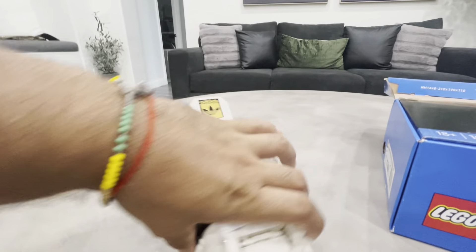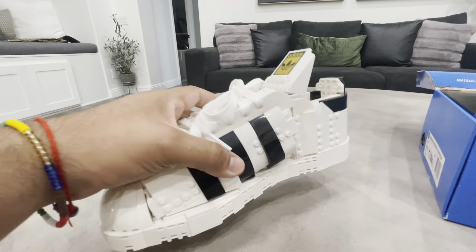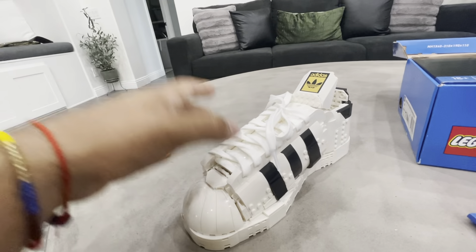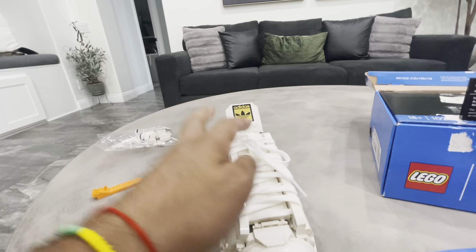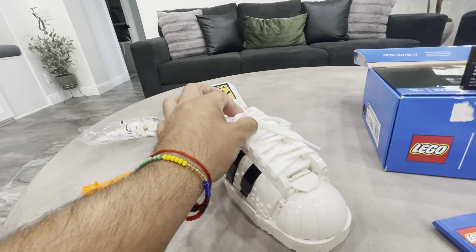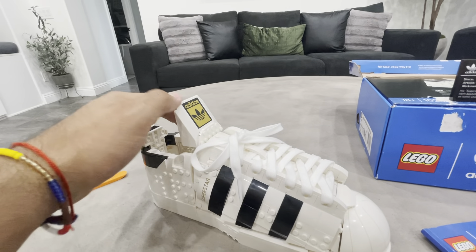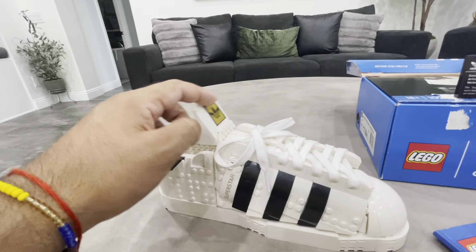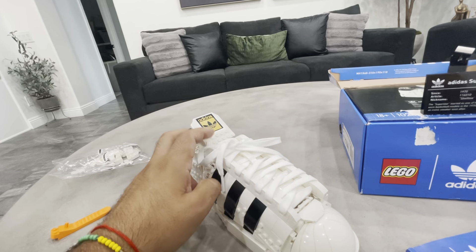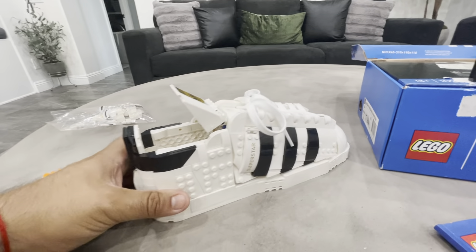Building it up from the base, it's a pretty sturdy shoe, but I don't want to say it's too sturdy because on the sides it's kind of loose — and that's because you have to tie it with the shoelaces. You have some moving parts in here, same thing on the sides; they move when you tie the shoes. Again, you don't want to tie it too tight or you'll break the pieces.